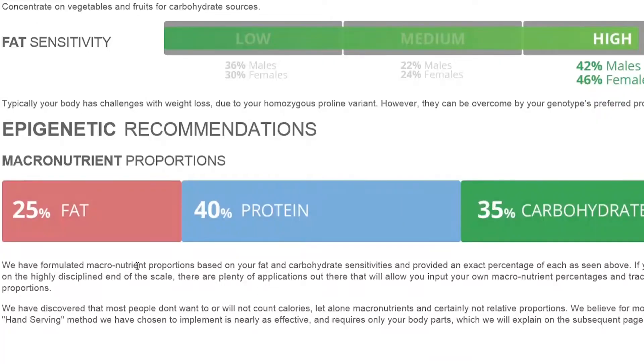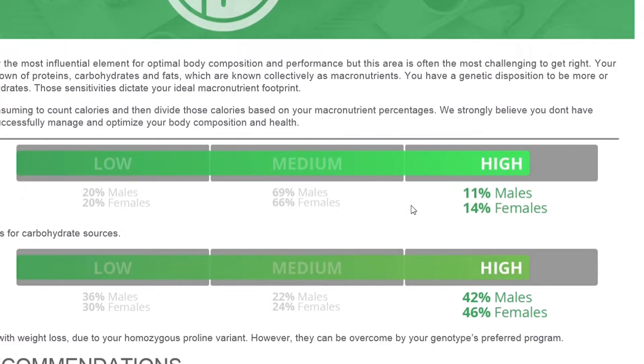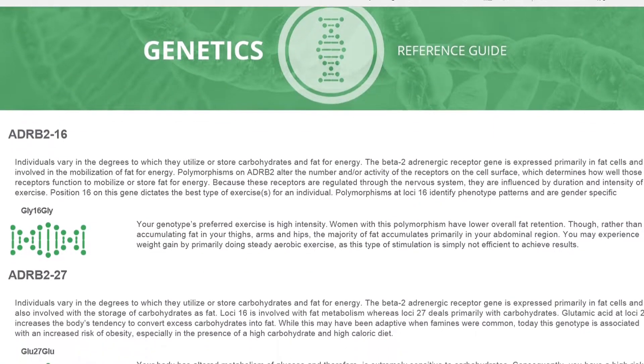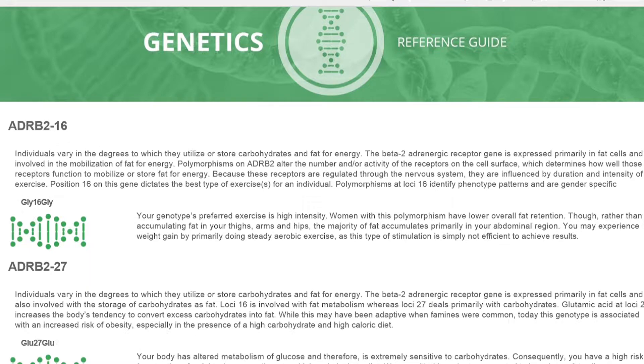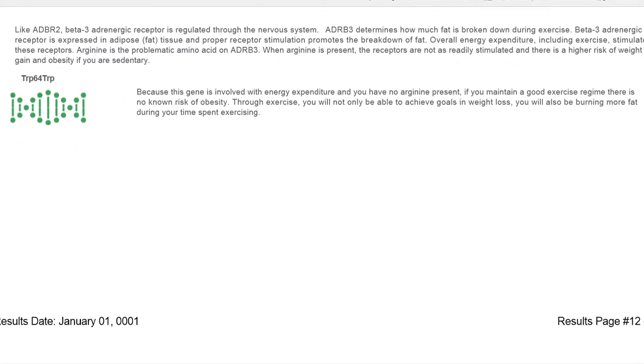I think the next most valuable part is our macros — we now know how much fat, protein, and carbs we need, and our sensitivity to carbs and fat. For me it turns out I am highly carb sensitive and highly fat sensitive. Last, it talks about what supplements to take, and this is where it gets into the DNA — your specific genes — and what they looked at for this test. It individualizes your workout plan, diet, and supplements based on your genetic profile.